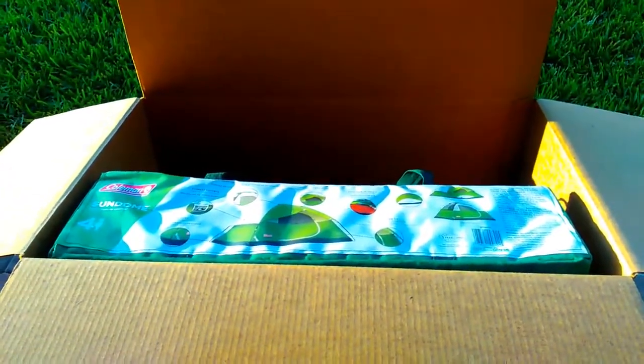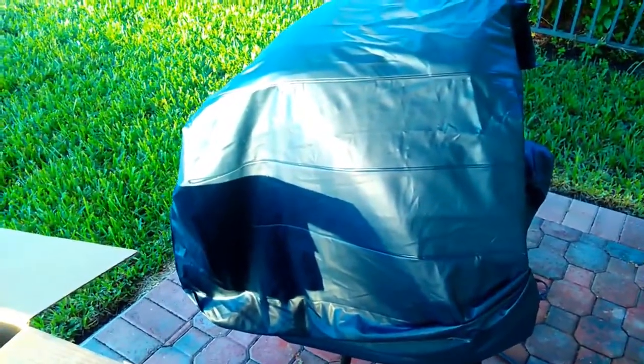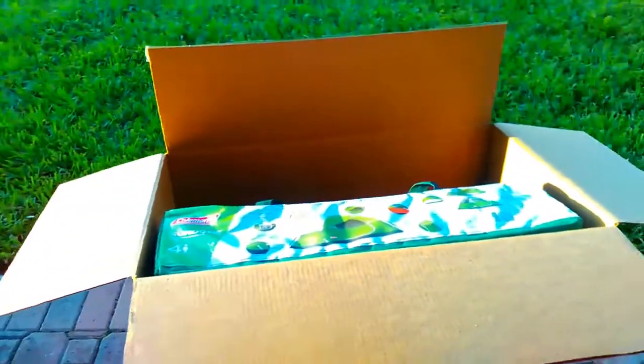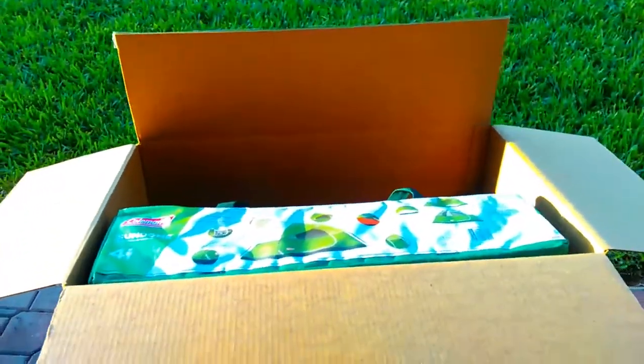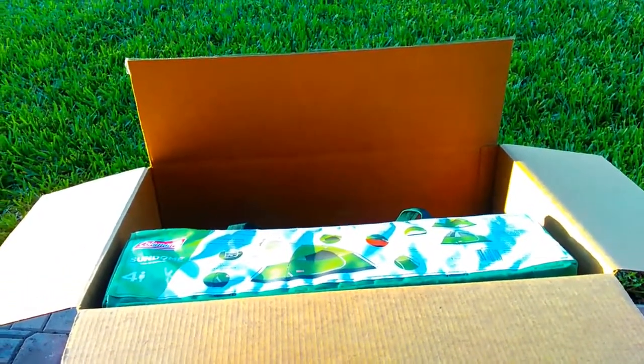I am going to set it up, tell you all about it, and even inflate this airbed so those of you who camp with a queen-size airbed can see how well it fits and how much room is left over for your gear and that kind of thing.